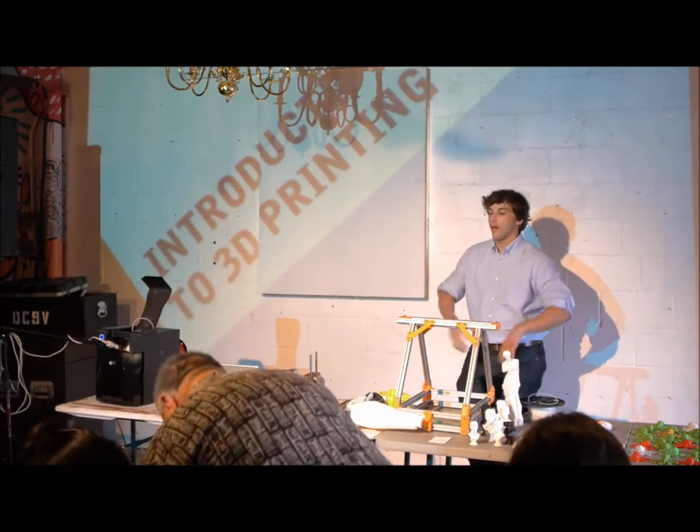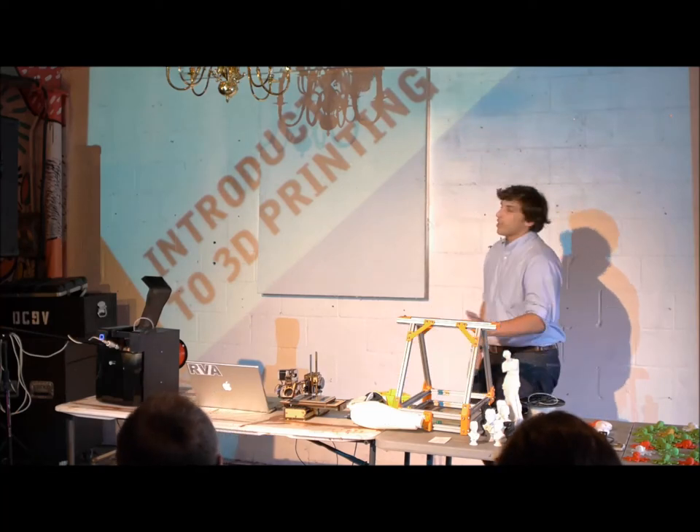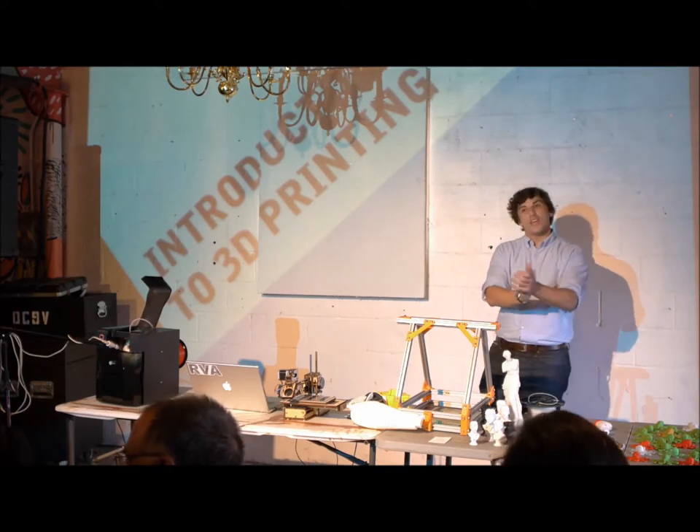Everybody at the end is welcome to come up and ask questions and poke and touch, things like that. I just want to thank Jesse Vance for hosting this at the Venture Compound. Give a round of applause for Jesse. Thank you, Jesse.